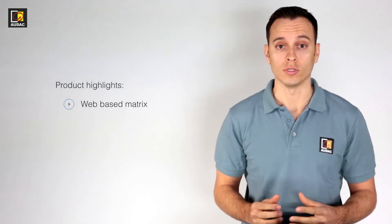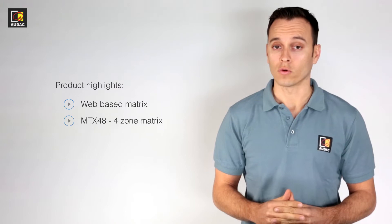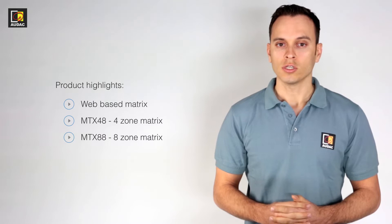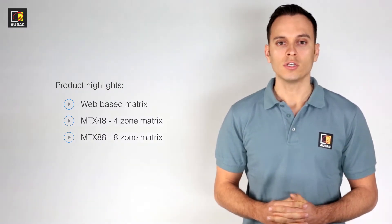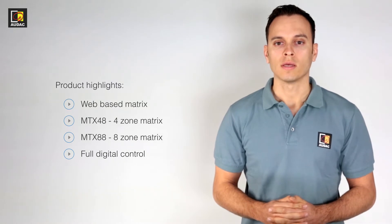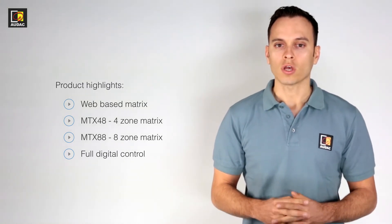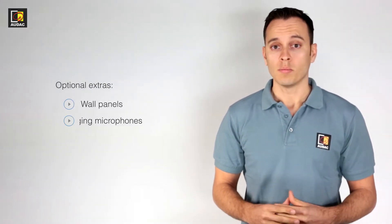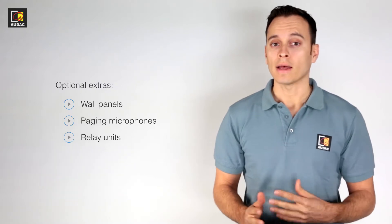The MTX is a multi-zone web-based audio distribution system — but let's just call it a matrix system. It comes in two models: the MTX48 with four zones and the MTX88 with eight zones. Just like other matrixes from Audac, it's fully digitally controlled with a built-in website, but the system also offers a lot of optional extras such as wall panels, paging microphones, relay units and so on. We will be talking about them later in the MTX peripheral devices video.